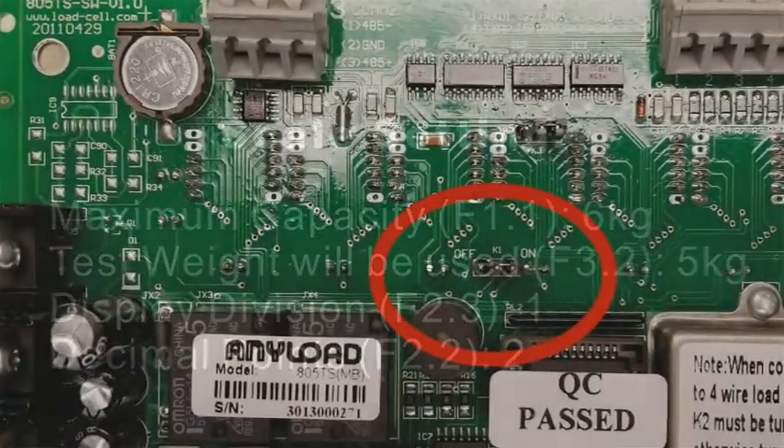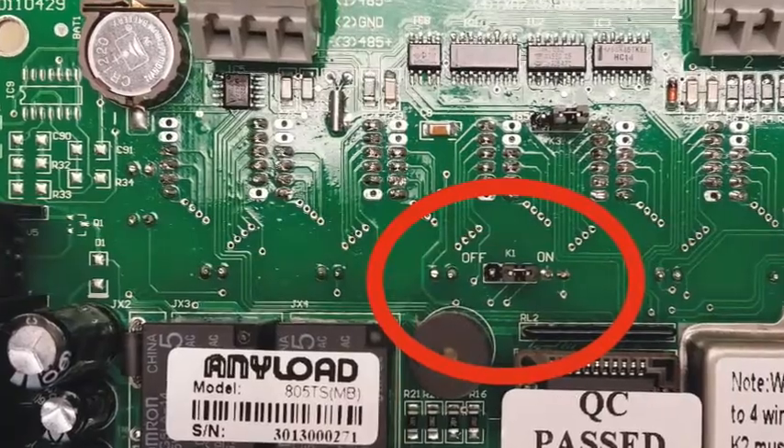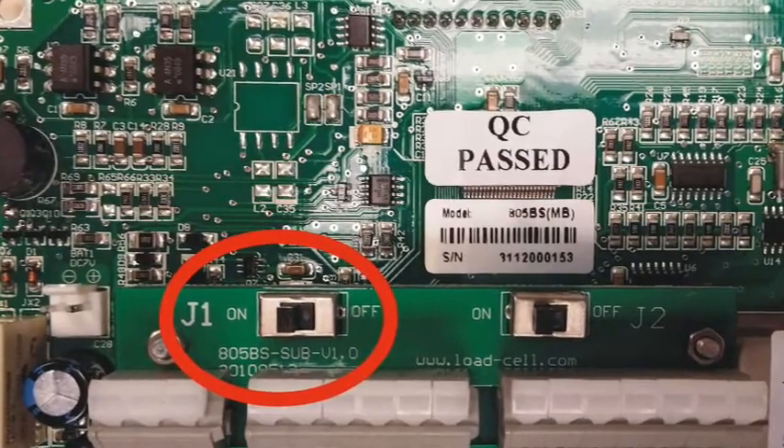Remove the back panel of the indicator. For the 805TS indicator, turn the K1 switch to ON. For the 805BS indicator, turn the J1 switch to ON.